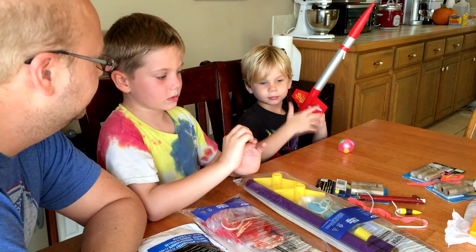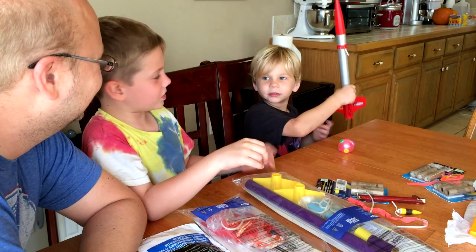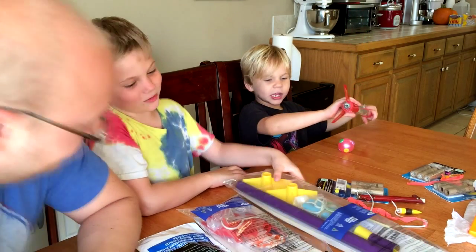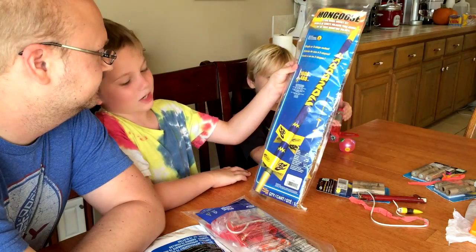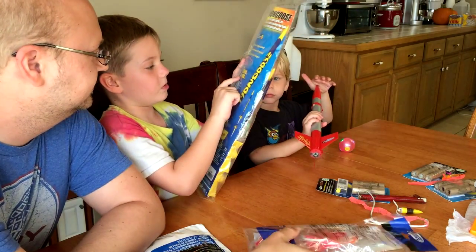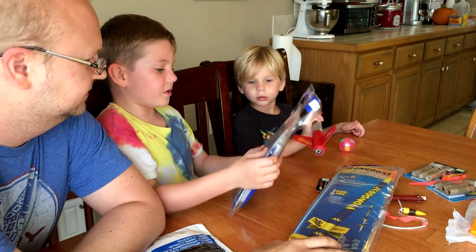So we got two new rockets. That was our old big one that actually worked. And now we got an even bigger one. So we got this one. This one goes way higher — this one goes 1,600 feet, and this one goes 550.